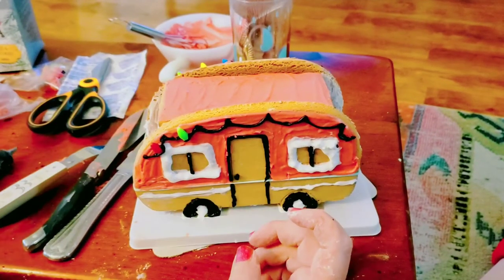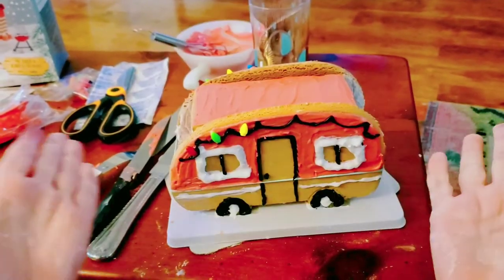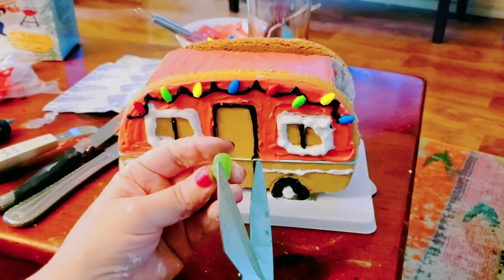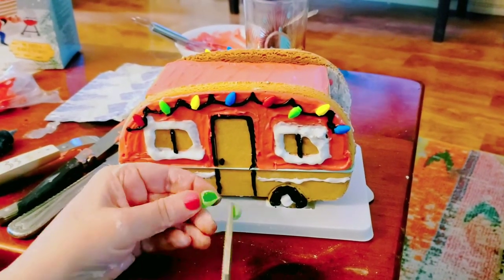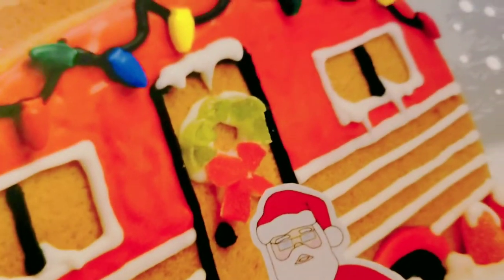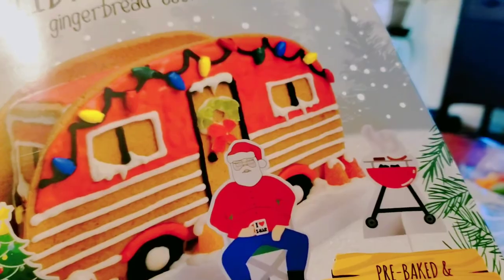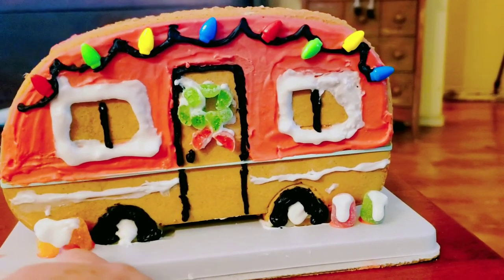We're adding lights now. We're going to take these scissors and cut the gumdrops into little pieces so we can make a wreath right there. Here's my wreath — and here's the wreath on the box. Yep, looks just like it! I added a few gumdrops and put a little bit of snow on them.